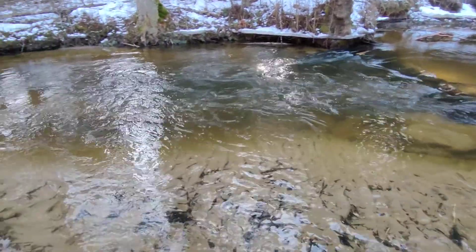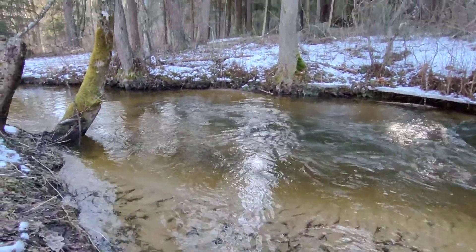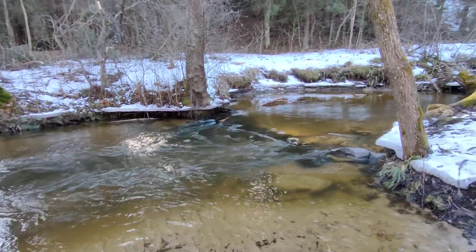So this is how the video looks. That was my short video test — signing out.